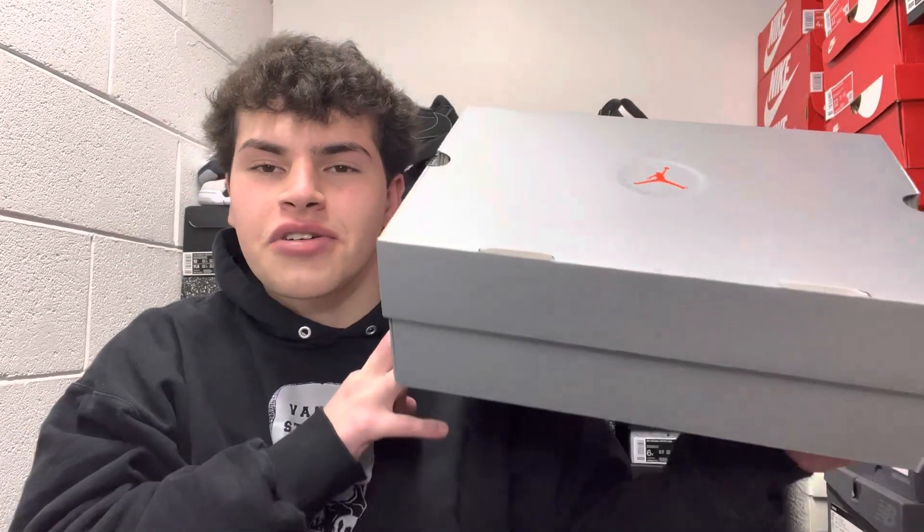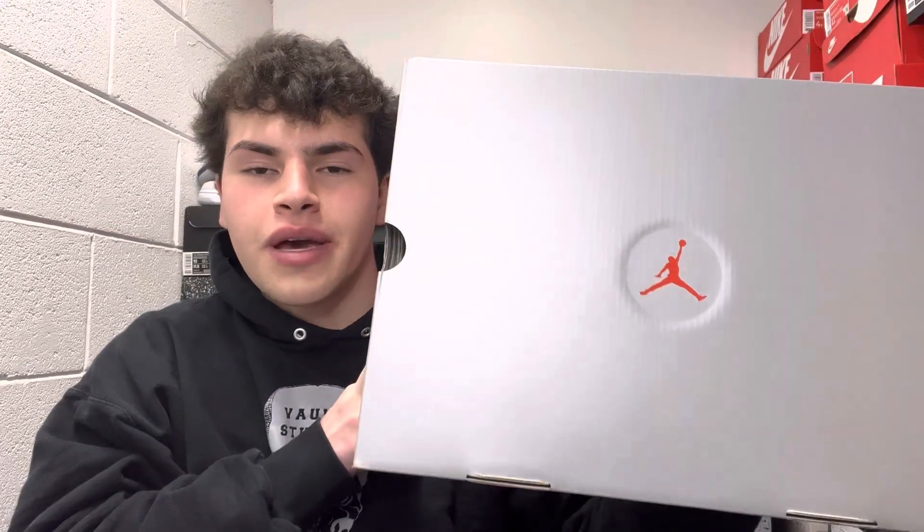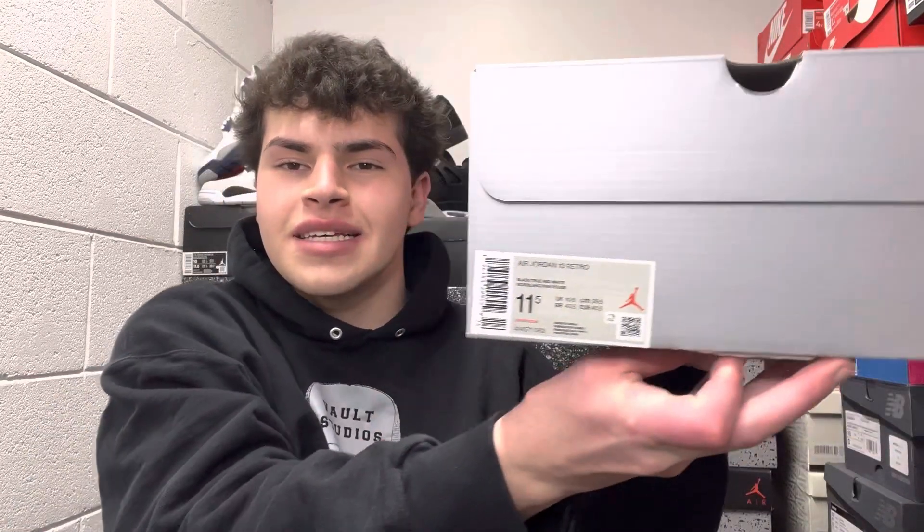Starting off with the box, you got your classic gray Jordan 13 box with the circle and the red Jumpman in the center of it. This is a size 11.5 men's and the retail on the sneaker was $210, releasing to the public February 18th.